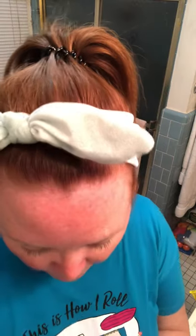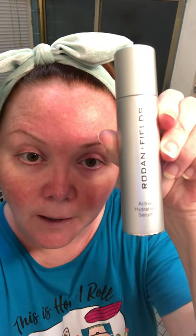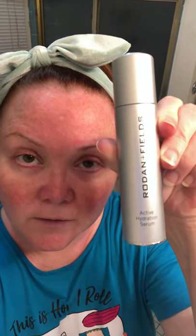After that we move on to our serums. I have very, very dry skin, so I put an extra step in between when I'm feeling dry, which is the Active Hydration Serum. This serum is going to boost hydration — it's a clear liquid.